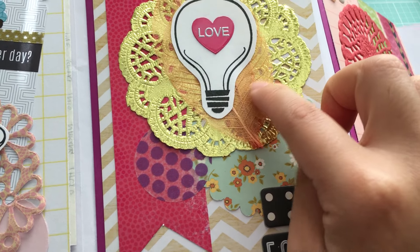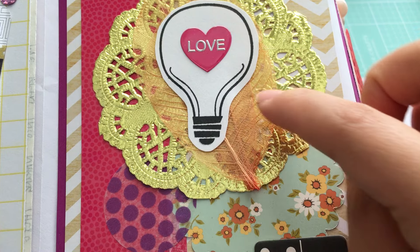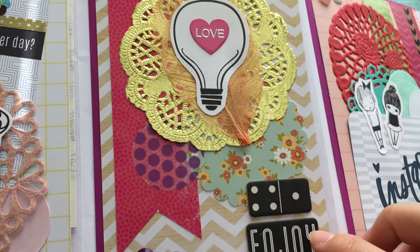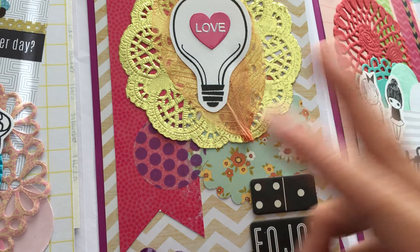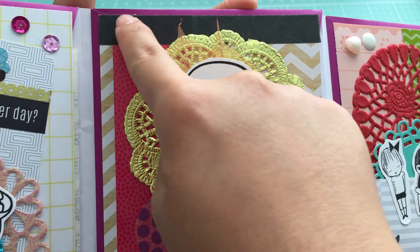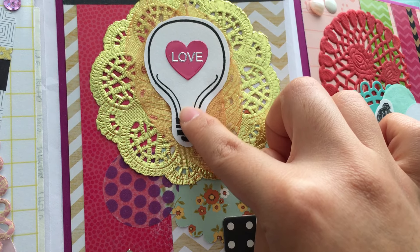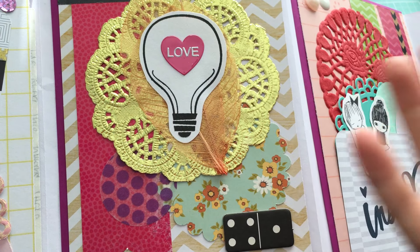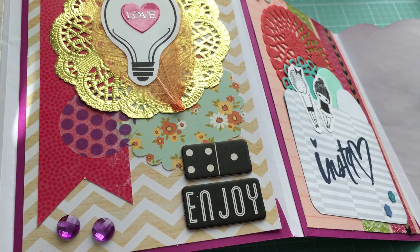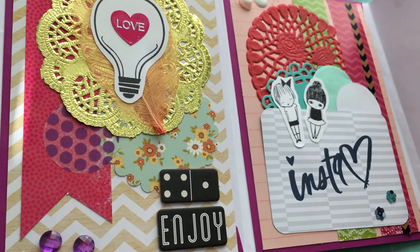The second panel — my favorite part of this panel is actually these leaves that I layered here, about four leaves underneath a light bulb stamped image. I kept it fairly simple: scrap paper turned into a banner, some dark washi running along the top, a fun gold doily, the leaves, and the light bulb stamp. I had a sticker that said 'love' on it, plus some chipboard stickers I recently got, some random little things, and some gems.